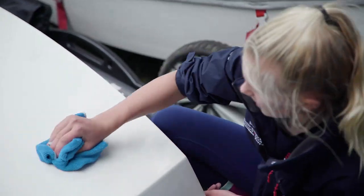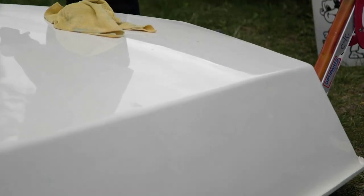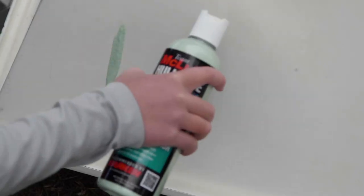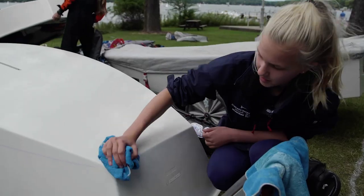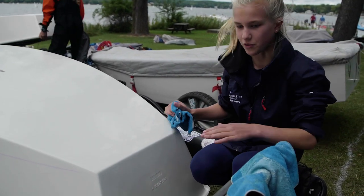Hi, I'm Madeline. I'm a blockhead, and I have a tip for my fellow blockheads about McGloobing your boat before a regatta. I'm polishing my boat with the Mcgloob hull coat, and it helps a lot before a race — it really helps the boat move through the water well.